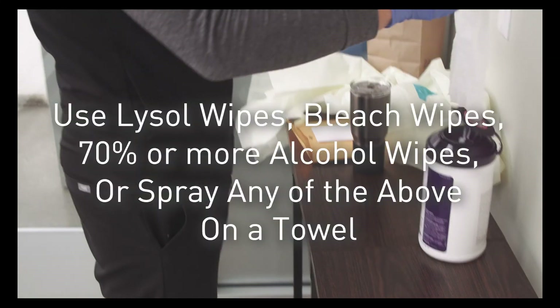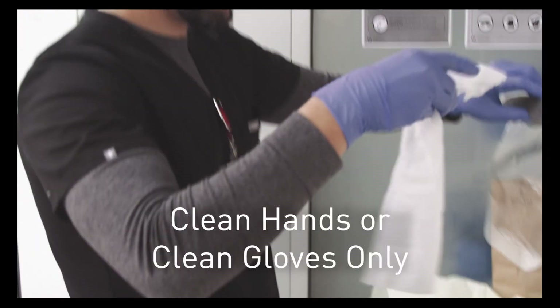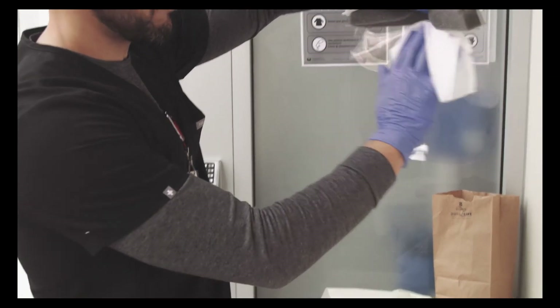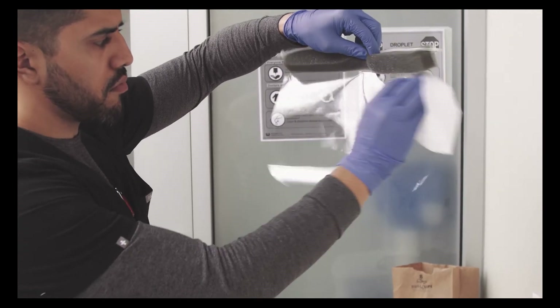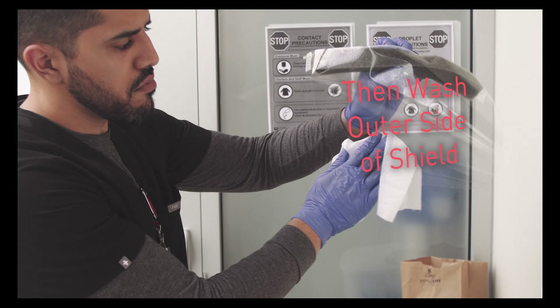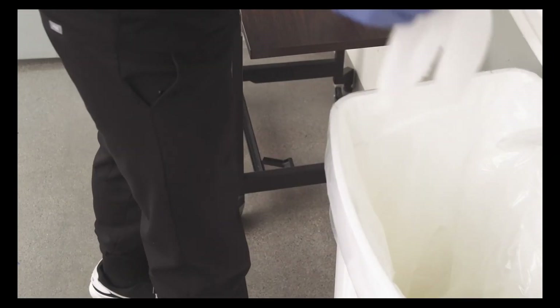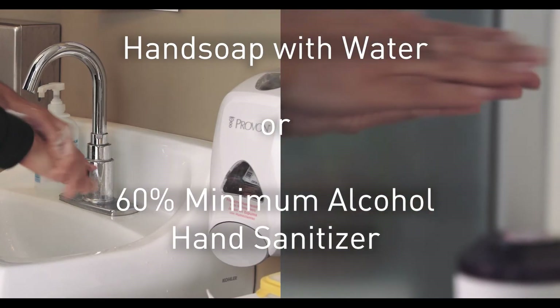Due to equipment scarcity, we're reusing face shields. Here's how to clean your face shield: use wipes that you would use to disinfect any surface, or a spray with towels. Using clean hands or gloves, begin by wiping the inner shield thoroughly. Then flip the shield around and wipe the outer shield. After each step, make sure to wash your hands using the proper technique.